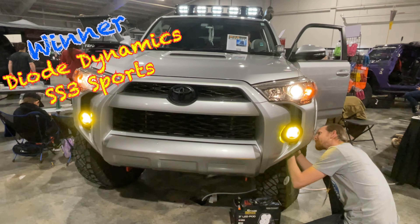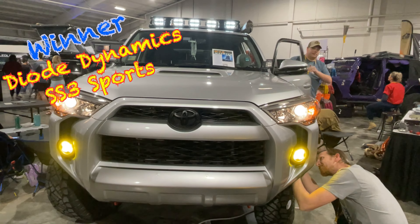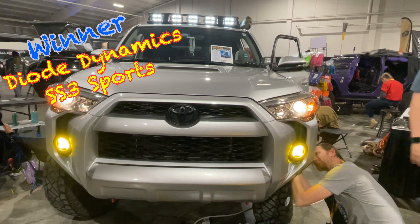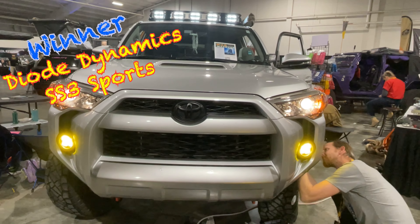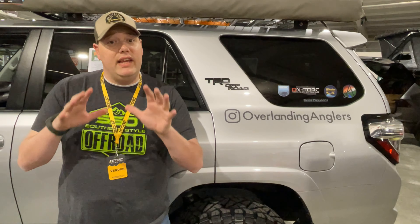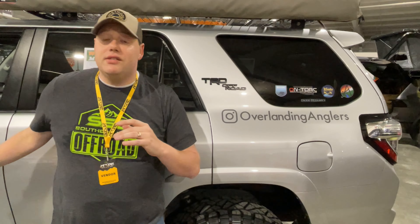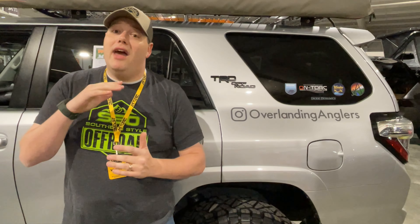As soon as we can get some foggy weather I can't wait to see how these perform and how much they increase our visibility. We just about blinded the guys from Natural State Overland — but hey, that's what you get for doing a video bomb! As you can see, that was probably one of the easiest installations you can do to your 4Runner. With these new lights we are going to have a much better field of vision. The amber is going to cut through fog a lot better than white, and with the LED power we're going to be able to see further.